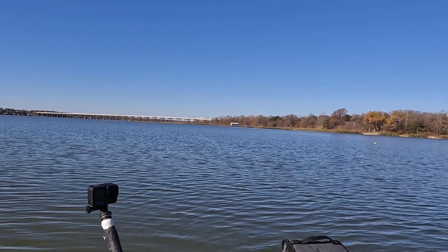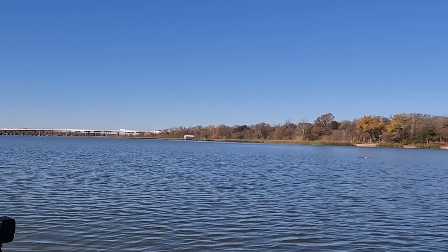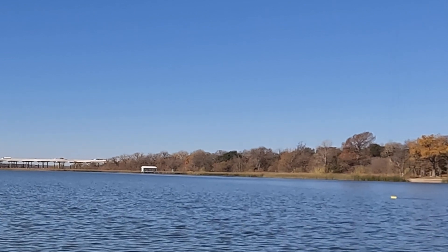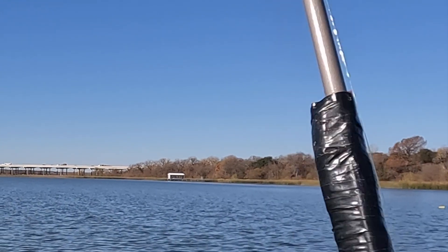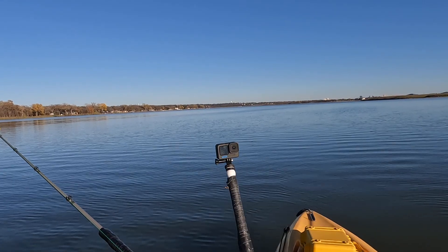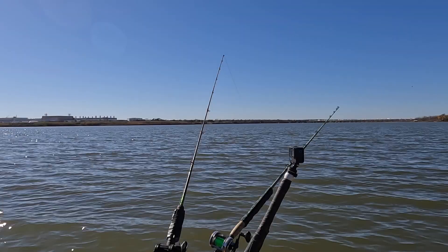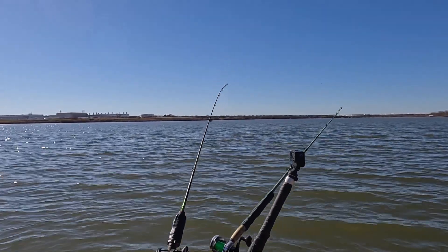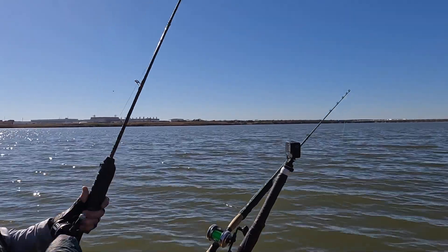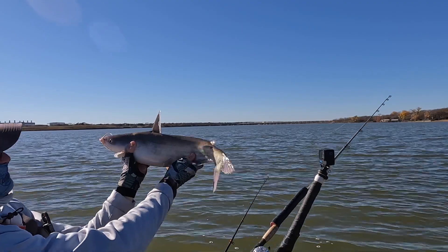On this next clip you'll see the planer board just take off — it's really cool to watch these fish when they hook up and jerk the planer board. You'll see it flying across the water. Planer boards are just another thing to add to your arsenal as a kayak fisherman. They can help you on days when there's not wind — you need to have options when nothing else is working out.